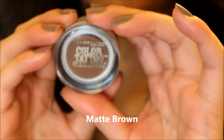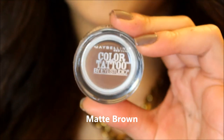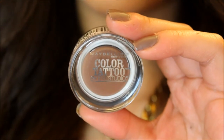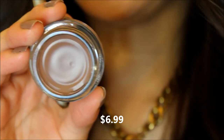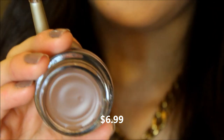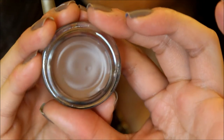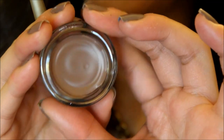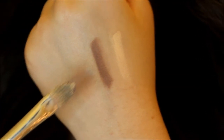Now I'm just gonna go ahead and open Matte Brown — it's just a regular brown matte color, so let's see how this looks. There you go — you can see the color kind of matches my nose a little bit. It's a very nice matte brown, kind of looks a little bit reddish undertones. I'm not sure, but let's see how it applies. Alrighty, so there you go — the matte brown kind of looks more into the red tones.